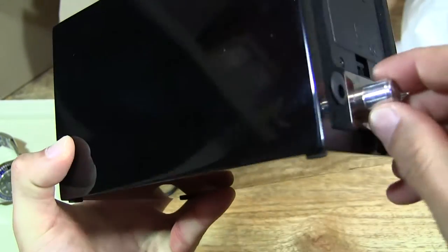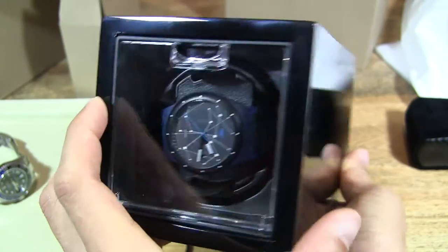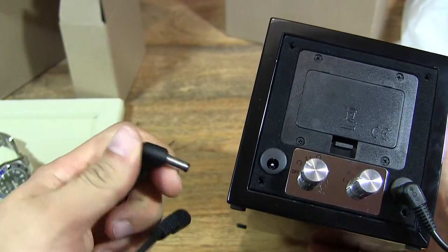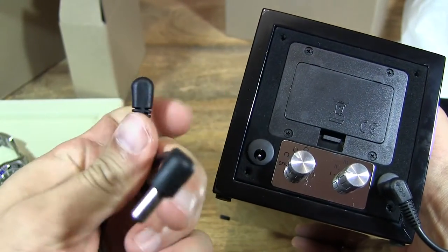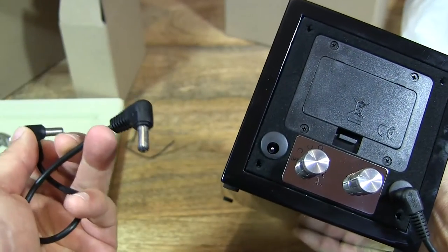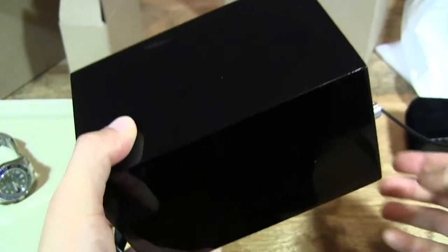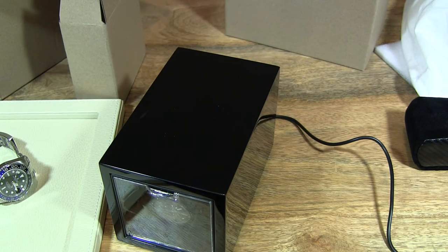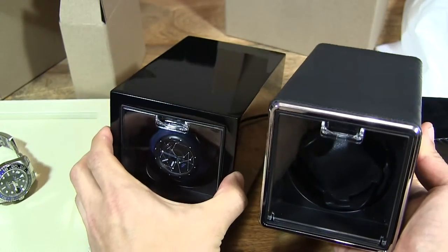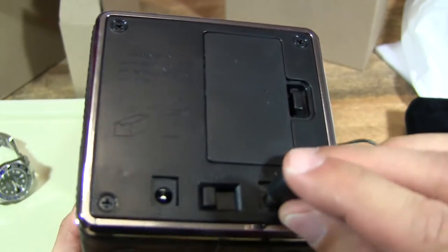Turning it on — and there we go. It runs quietly and smoothly. With this other socket, you can actually daisy chain them. They've supplied a DC double plug cable, and you can plug this in to power another XLVan watch winder running off just one power supply, which is quite convenient. I actually have the XLVan Black Crocodile PU Leather watch winder from earlier in the week.